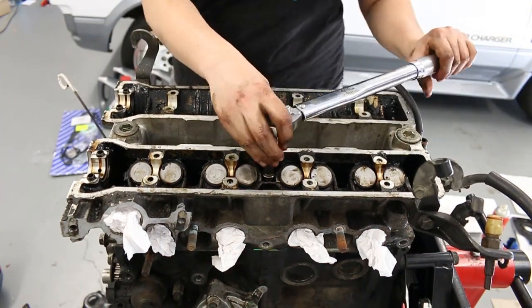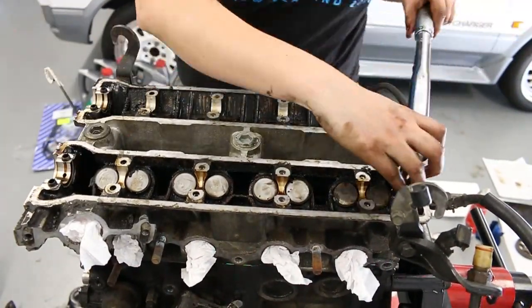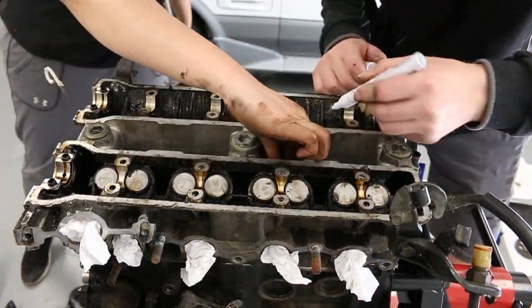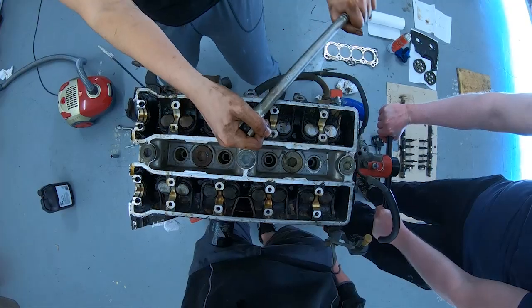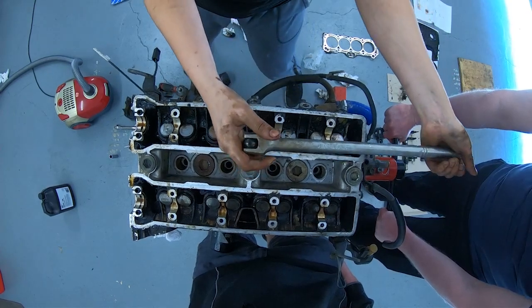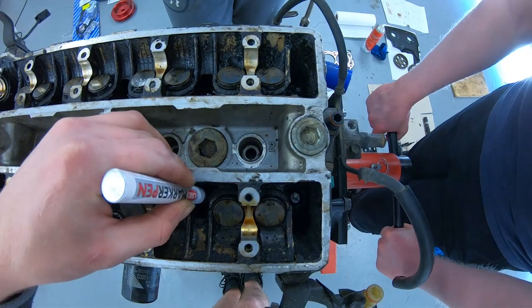The torque wrench is set to 29 newton metres. From there we'll need to mark some kind of identifier on the bolts and then tighten each of them 90 degrees, then a further 90 degrees again to correctly tighten them to spec. The head studs on a 4A motor can be used up to four times, and we're guessing this motor hadn't had its gasket replaced before, so the bolts will be reused in this instance.